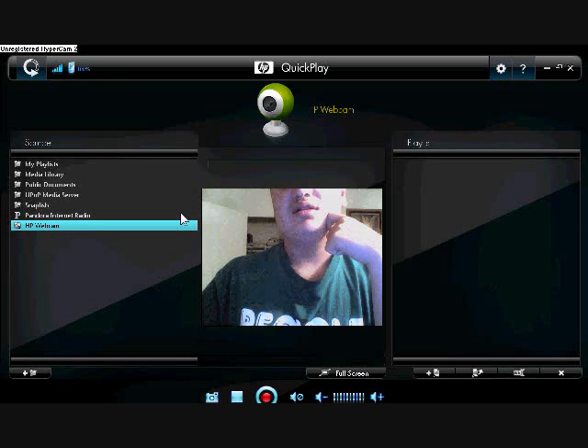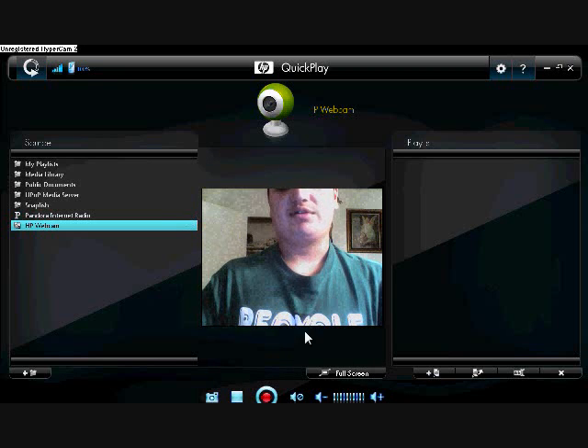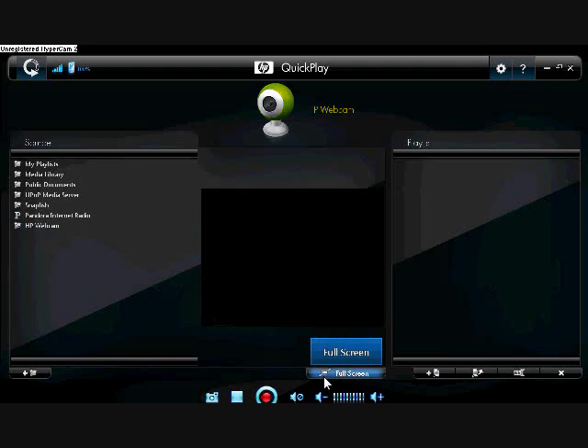And there you have it. You have your webcam. This webcam is especially made for the computer because it's 14.